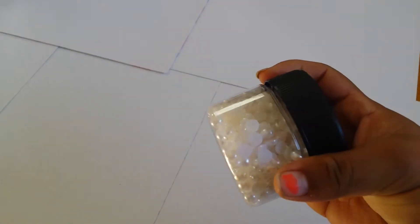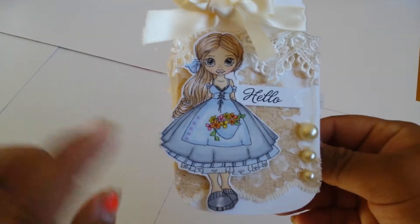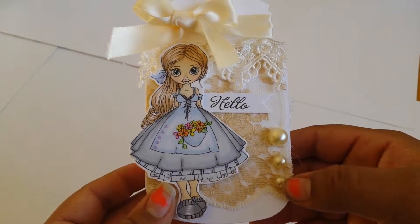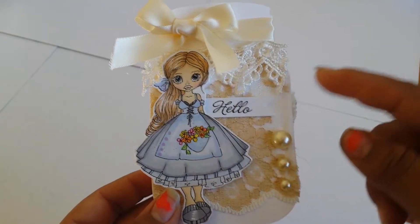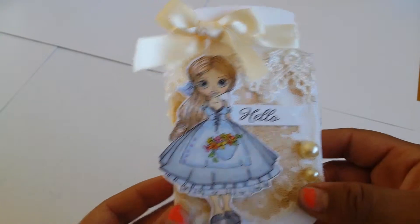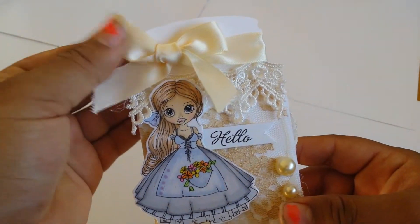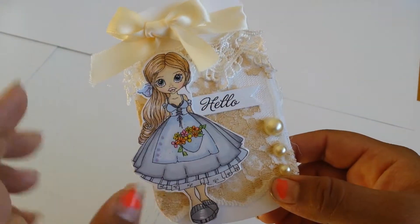I used some pearls in cream, and just a little sentiment that says hello. So here it is — super cute. I was gifted the image, so I colored her up, and then I added some cream pearls here: 7mm, 5mm, and 3mm. I ran it through the die — I should have used something else besides hot glue, but in the heat of the moment I didn't. I used some satin ribbon here from my stash.